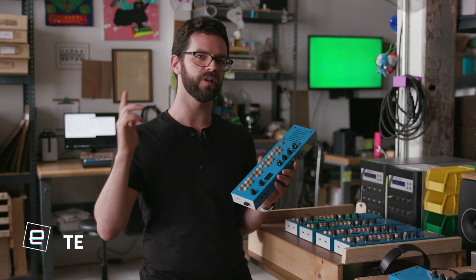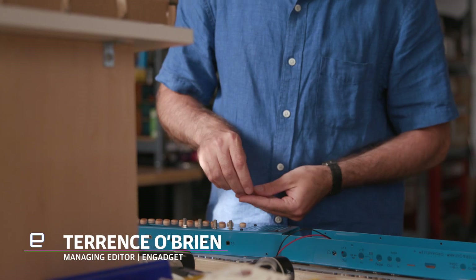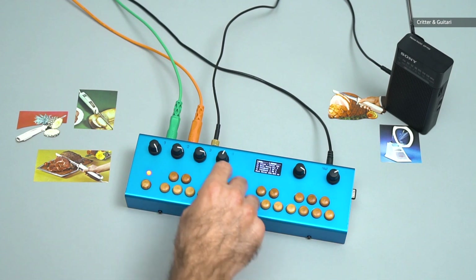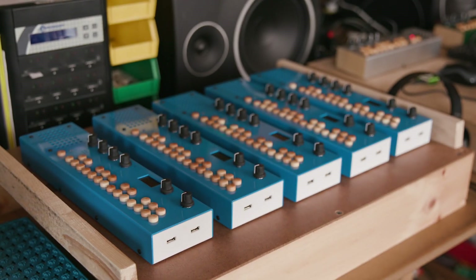I am at Critter & Guitari out in Brooklyn checking out the Organelle M. Critter & Guitari makes musical instruments, primarily synthesizers and other electronic devices. A couple years ago they put out the Organelle, which is more than just a synthesizer — it's actually a computer. And the Organelle M is an upgraded model of that.